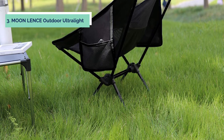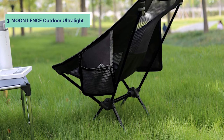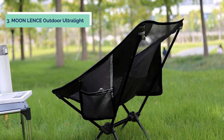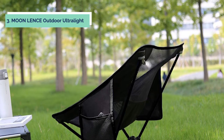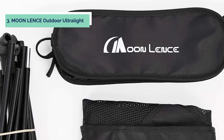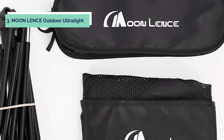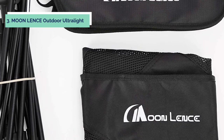At number 3, we have the Moon Lens Outdoor Ultralight. Looking for a comfortable and portable camping chair? Look no further than the Moon Lens Outdoor Ultralight Portable Folding Chair with Carry Bag. This heavy-duty chair is made of 600D Oxford cloth and has a high-strength aluminum alloy frame that can hold up to 242 pounds. The unique and ergonomic seat design gives you the best seat experience, while the breathable and soft seat net makes you feel comfortable while you sit.